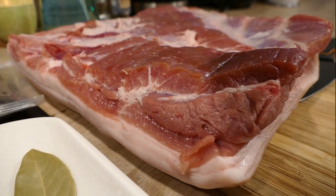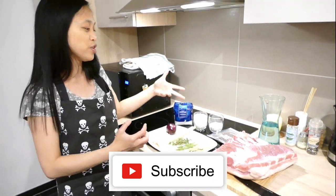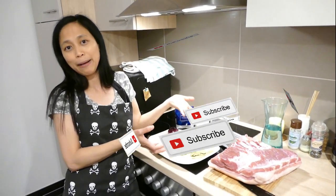We have garlic, onion, lemongrass, thyme, rosemary, laurel leaves, sugar, salt, and black pepper.